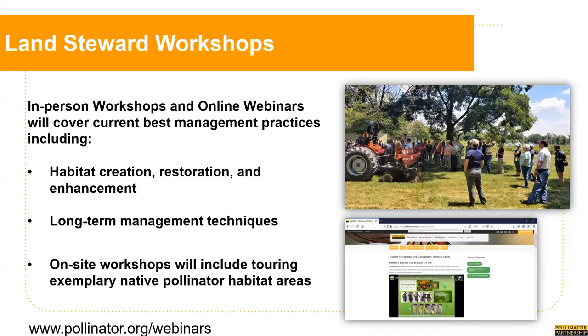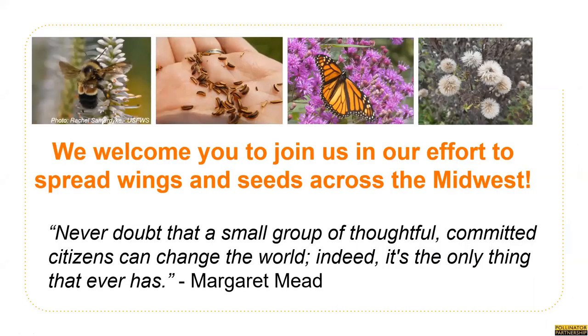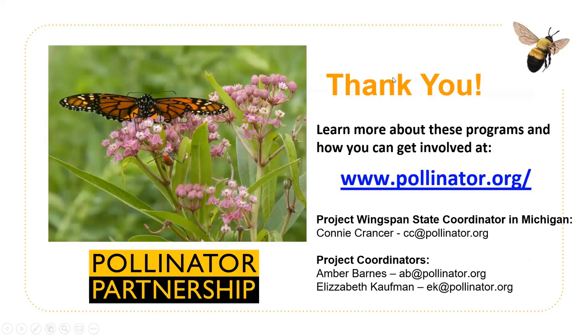While not everyone who fills out the habitat survey will receive awards of seed and plugs, all participants are invited to technical trainings and land steward workshops to further their understanding of habitat creation, restoration, enhancement, and long-term management. If COVID-19 management allows, tours will be conducted of exemplary native pollinator habitat areas in each state. We welcome you to join us by attending a training workshop, volunteering to collect seed, leading a collection team, offering your land as a collection location, or enhancing your land for pollinators.